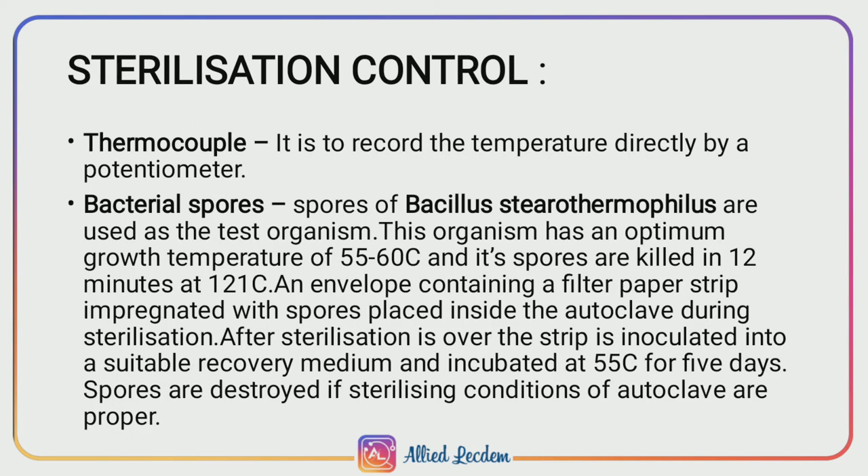Sterilization control. First, thermocouple: it is equipment used to record the temperature directly by using a potentiometer. Then, bacterial spores: the test organism used is spores of Bacillus stearothermophilus.